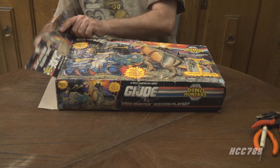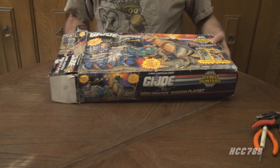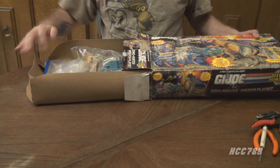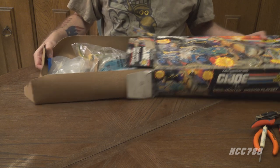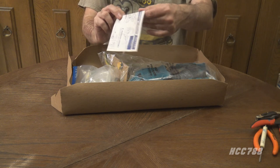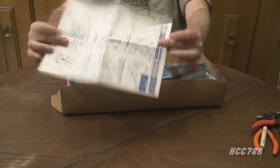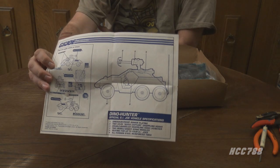Let's pull this out and see what we've got. It does have the cardboard insert, but it's water damaged — all warped — and the interior cardboard tray is also warped. Right off the bat, we have the assembly instructions, so that'll be helpful. This is, of course, based on the G.I. Joe Desert Fox.